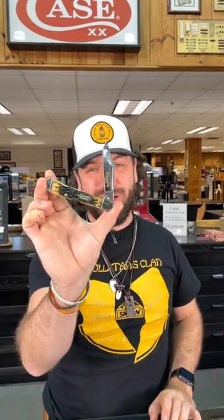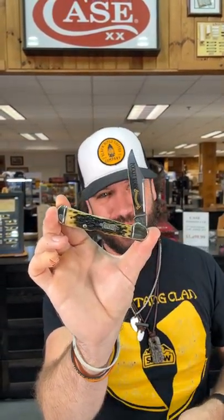What is happening everybody, we are back at the daily grind. Today we've got that 25th anniversary pocket worn series — this is the olive green peach seed jig bone in the copper lock. Now this is a beautiful knife with a great finish, true sharp surgical steel blade, and it's got the long pulls. It is a lock back.